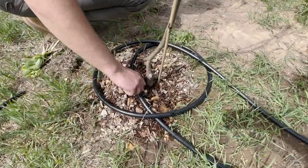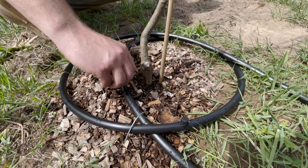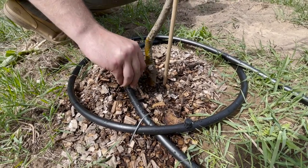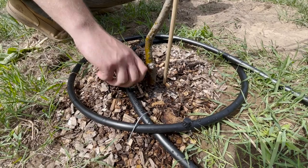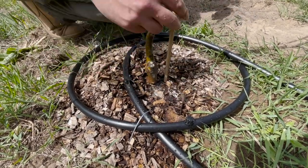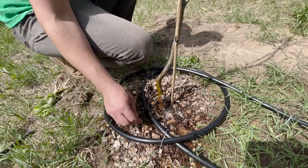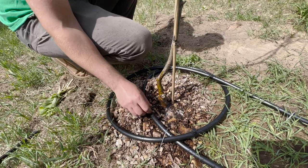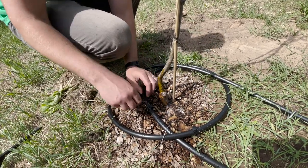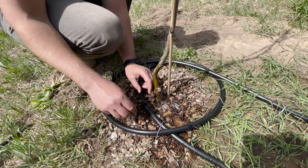Now we've got to dial these bad boys in. When we tested them before I only had six emitters — that's why there was so much pressure. Now that we have 60 of them, there's a lot less pressure. Do they need to be closer, or can you just turn them up more? We'll just turn them up more.